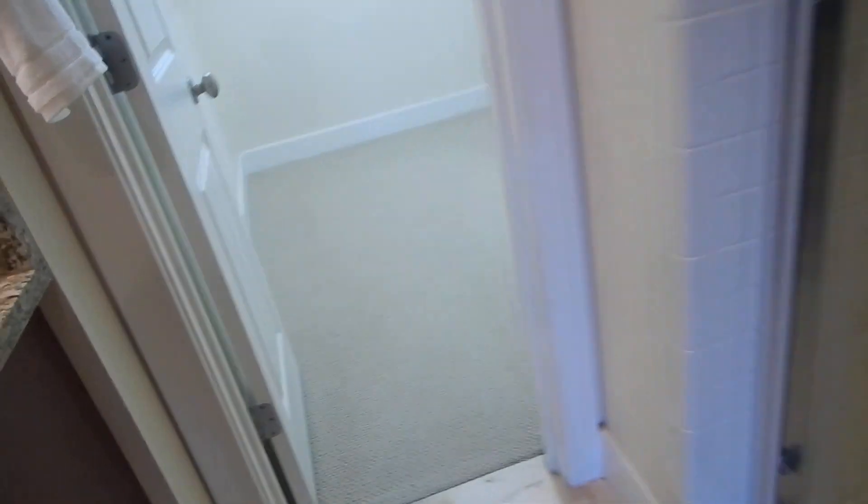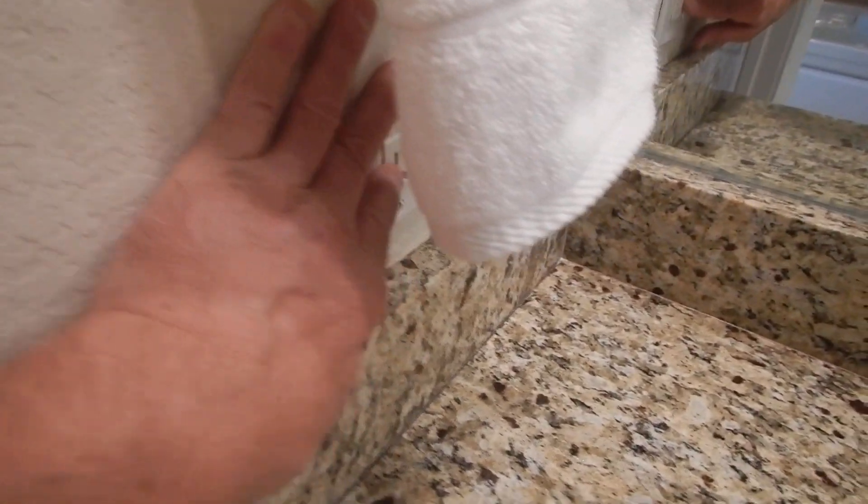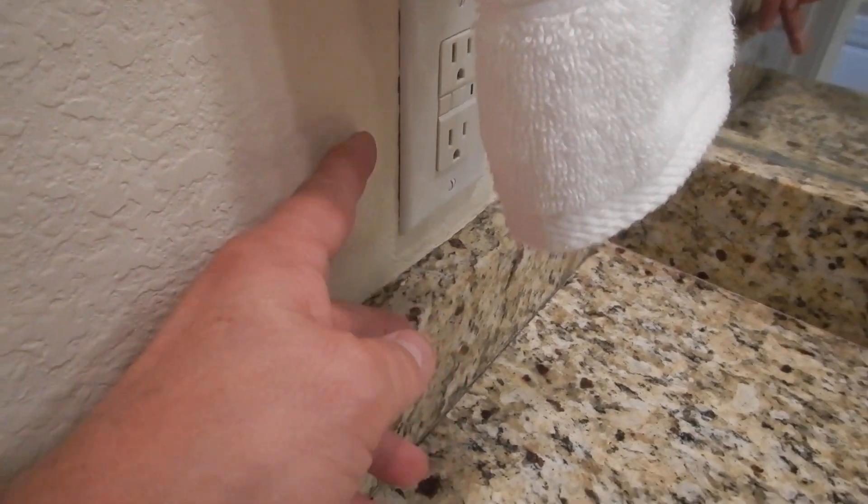When this home was being built and the builder didn't know what kind of vanity was going to be put in — or the splash back in the kitchen — all these outlet boxes for the receptacles and switches are extended out just a little bit past the gypsum board. So all these things fit nice and flush. That's real nice and attractive.